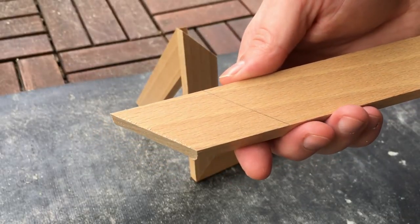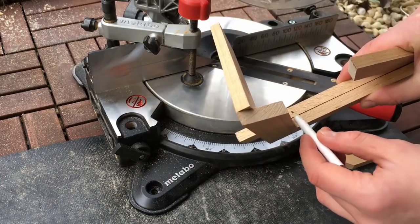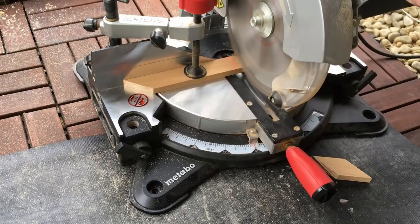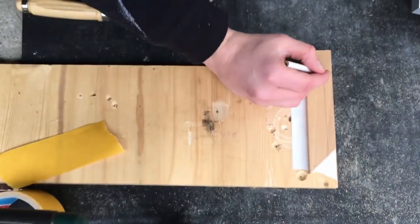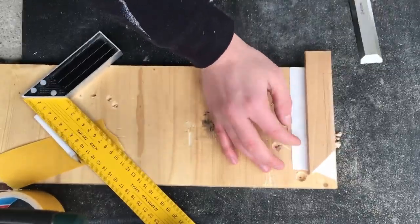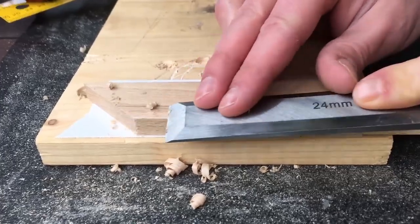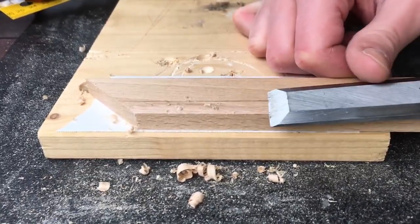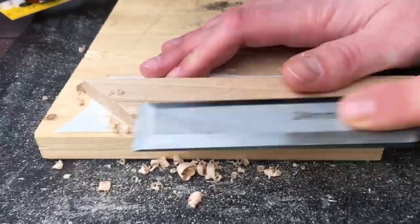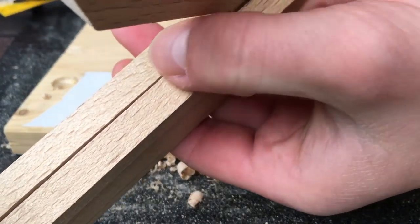First I cut a piece to the right size, and I also need to remove some material to keep up the sliding function. I use my chisel and remove very little material — the picture isn't that thick, so I needed to be very careful while removing the wood. Here you can see the little gap where the picture will sit later.